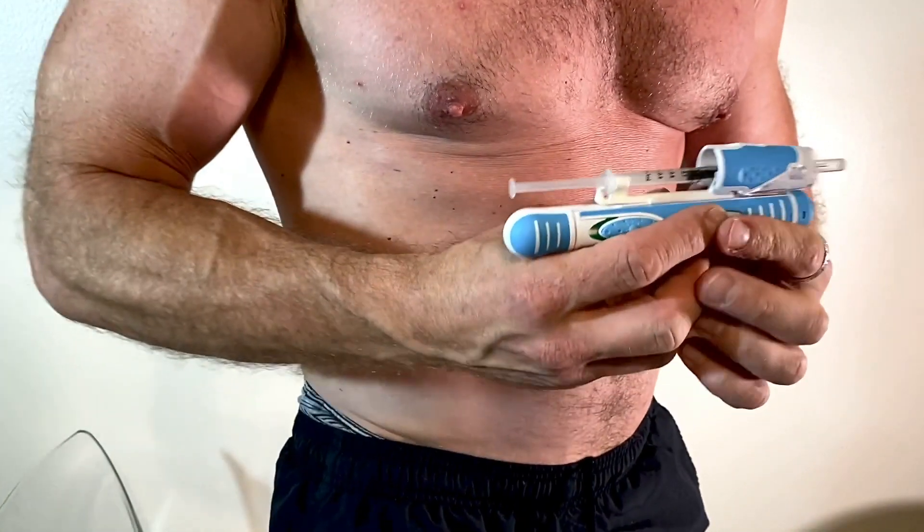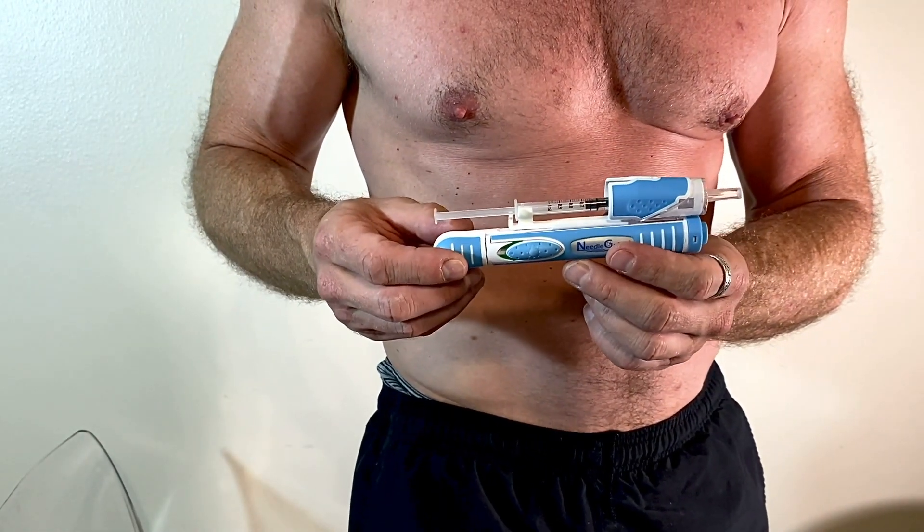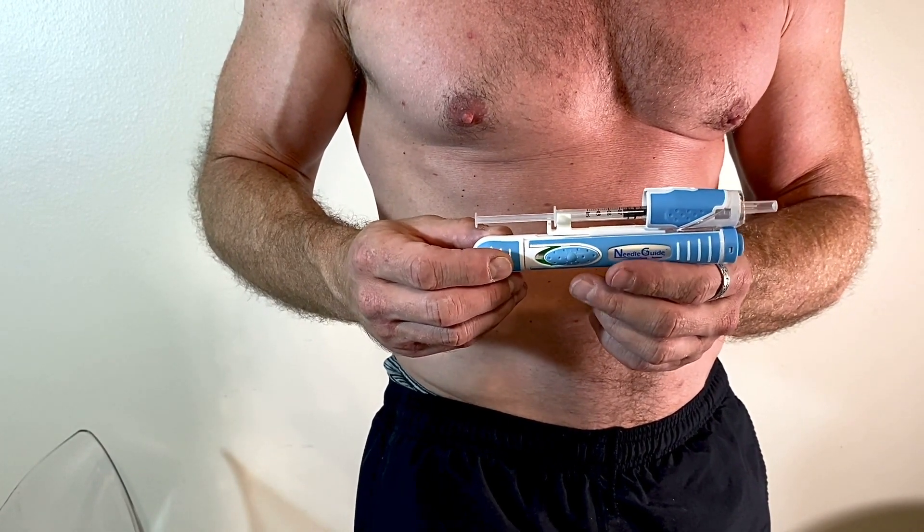This is the needle guide assisted auto injector. I'm going to be doing a ventroglute injection with testosterone cypionate today. The ventroglute is right here, kind of in the side hip. This is a recommended location for an intramuscular testosterone injection, or really any kind of intramuscular injection.